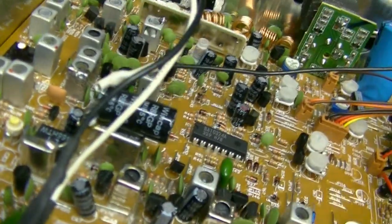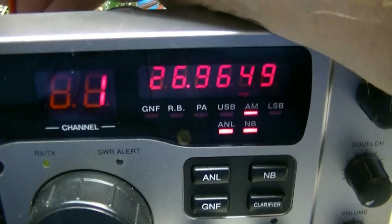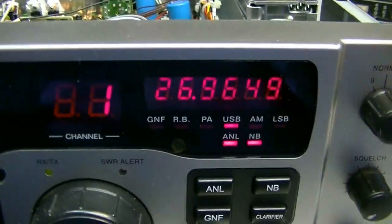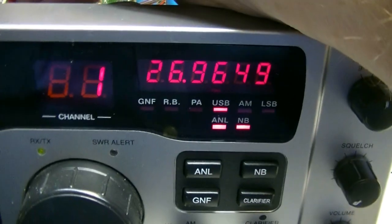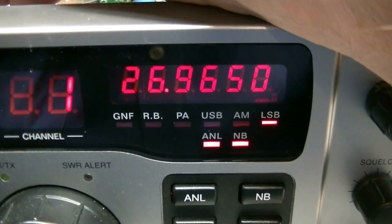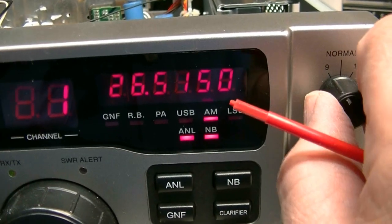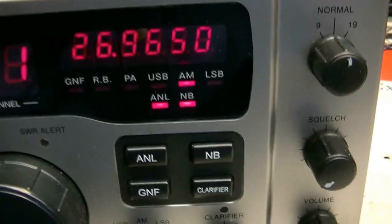Yeah, that wire needs to come out as far as I'm concerned. Let me touch it up again - we're on AM. I just barely had to touch it. And for your 10kc jump, I'll put that on your PA switch.